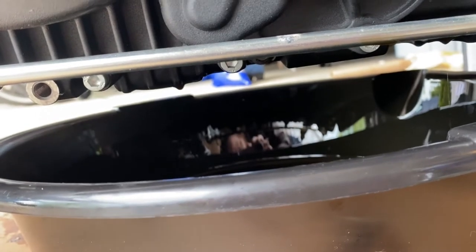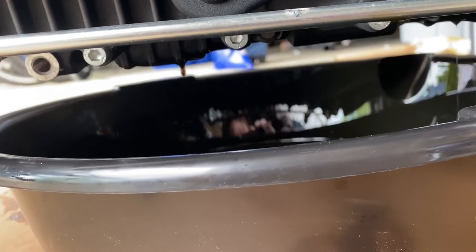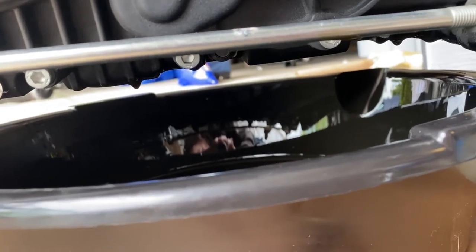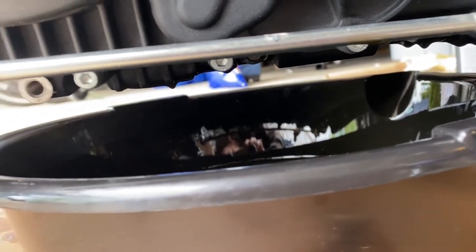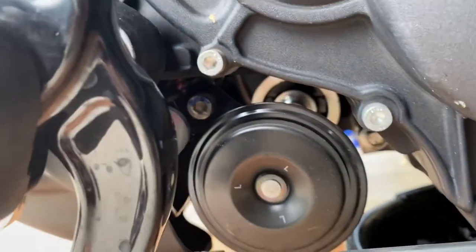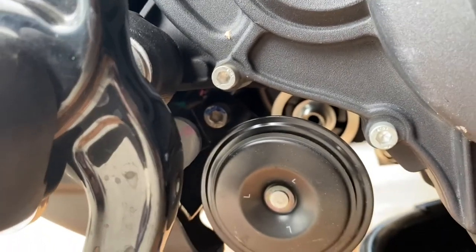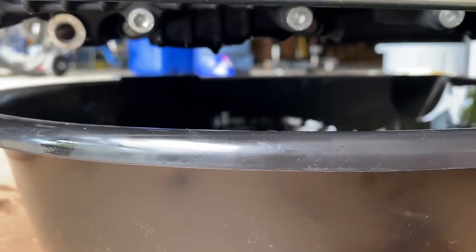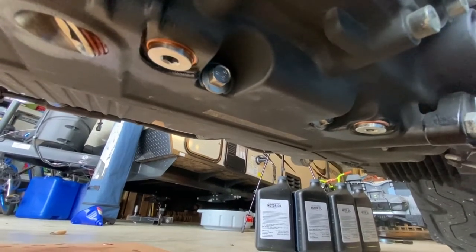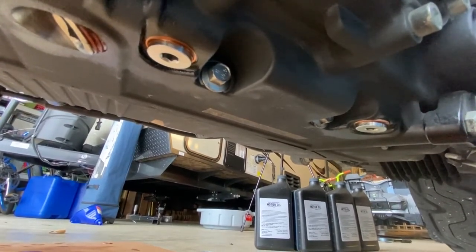I went ahead and removed the drain plugs again and let the extra oil drain out after removing the oil filter. Then I went ahead and put the drain plugs back in and tightened them up.